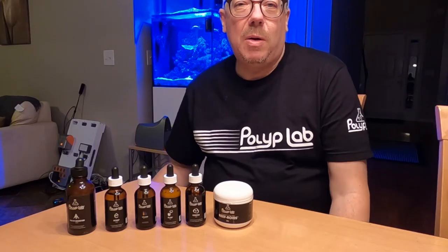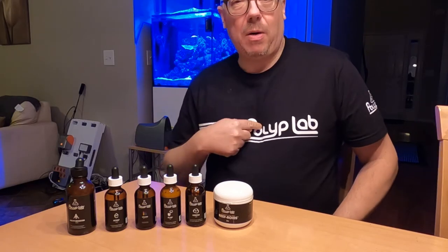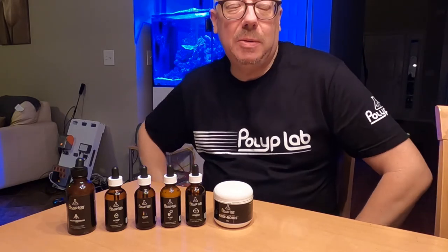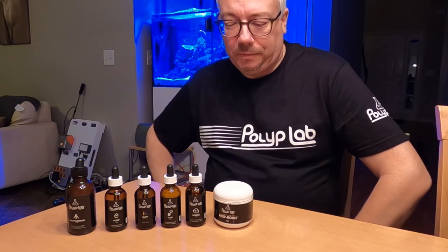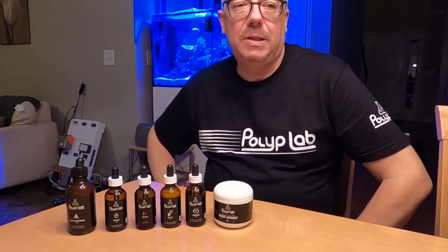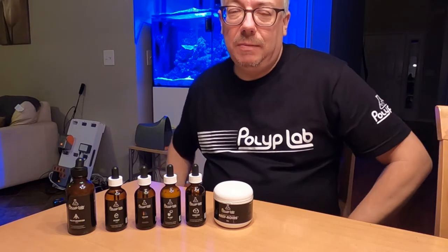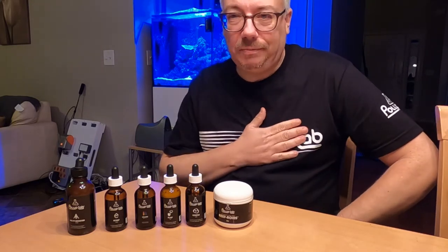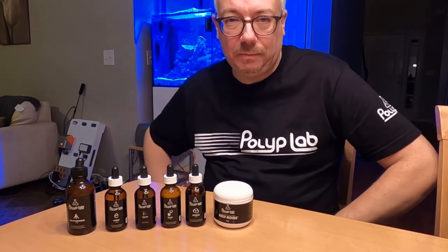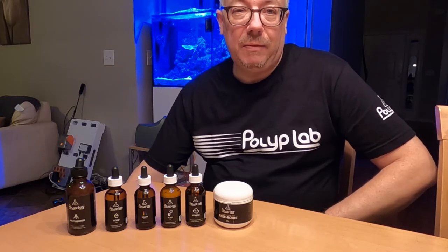Welcome back to another vlog. This week we're going to talk about Polyplab and all the products I use, the order I use them in, and the benefits I've seen in my tank. I want to get one thing out of the way — you may have seen on my Instagram that they sent me a bunch of stuff and a thank you note and a t-shirt. I'm not sponsored by Polyplab.